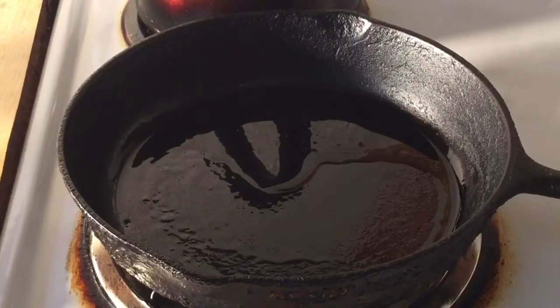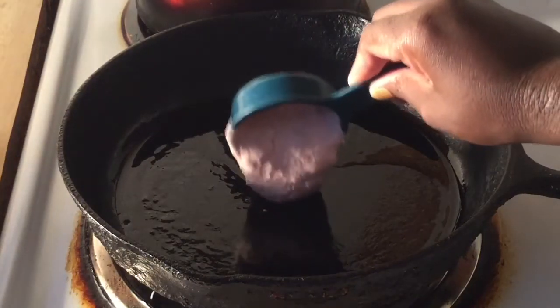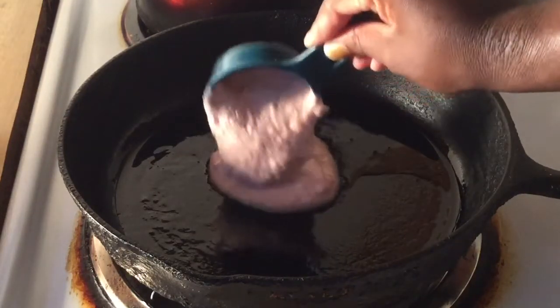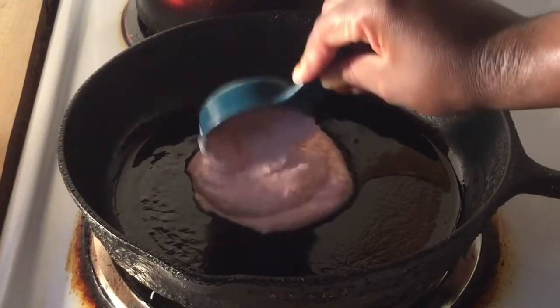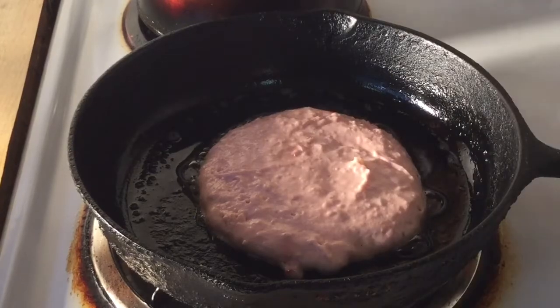I got my skillet nice and hot, and I'm using oil — or you can use butter or cooking spray. Now we're ready to pour the pancakes into the skillet. Love that sizzle! Now it's time to flip the pancake. Here we go.